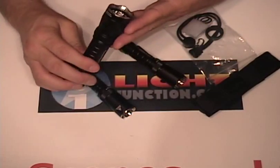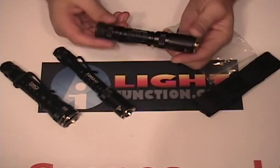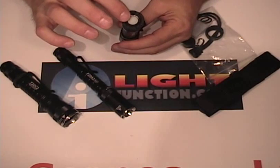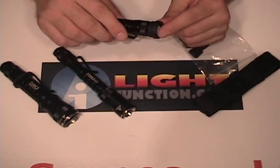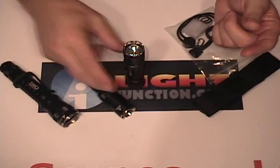They all have the XPG-R5 emitter with a really nice user interface. It's got the forward clicky — it comes with the black forward clicky. This glow-in-the-dark clicky is part of the accessories and you can change it. Another accessory I put on this is the rubber attachment that allows you to tail stand it.